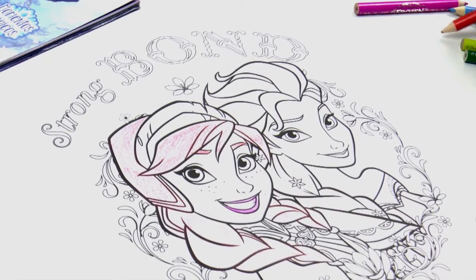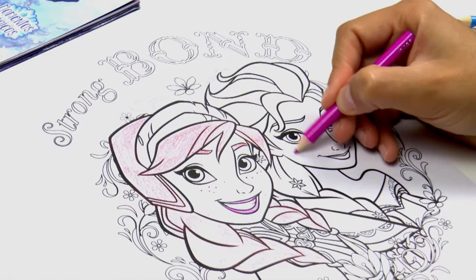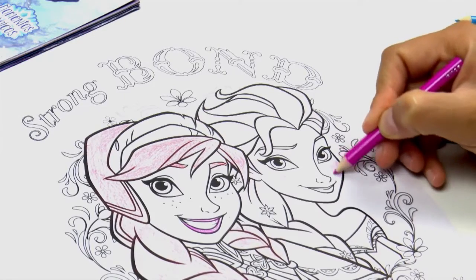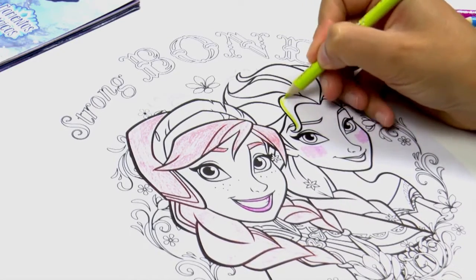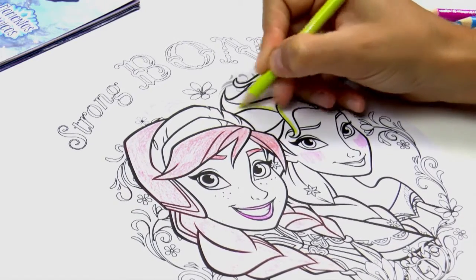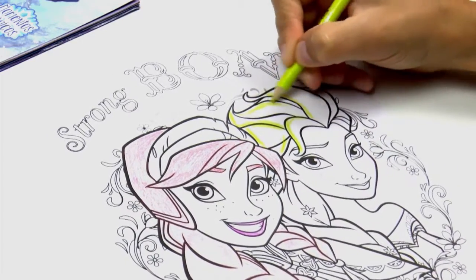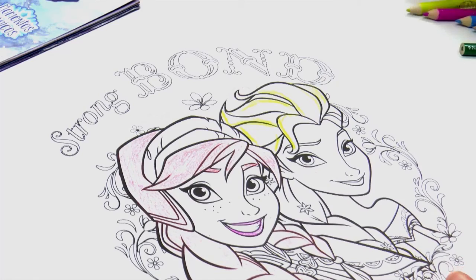Let's move on to Elsa. We'll colour in her cheeks — so she looks slightly flushed, and the other side as well. Her hair colour is a whitish colour, but what we do is just use yellow on certain parts, so it's like nice streaks running through her hair, to complement the white very nicely.